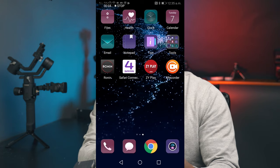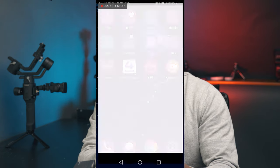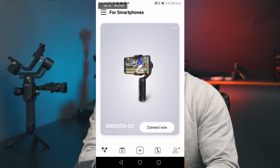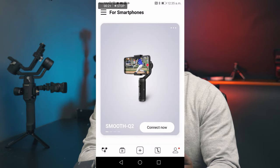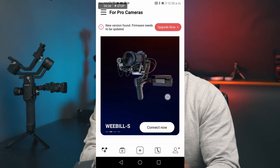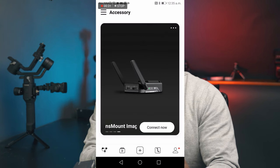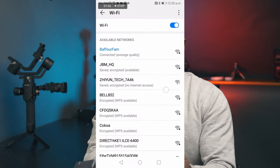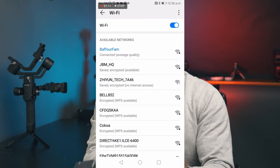Okay, so let's go over to the phone and launch the ZY Play app. Once the app is open, scroll over and this time we're not gonna use the Weebill S tab — we're gonna go over and use the image transmission tab right here and click on 'Connect Now'. Once you click connect, you'll see the Zhiyun Tech SSID. In my case it's ZhiyunTech 747846, so I'll click on that and click connect.